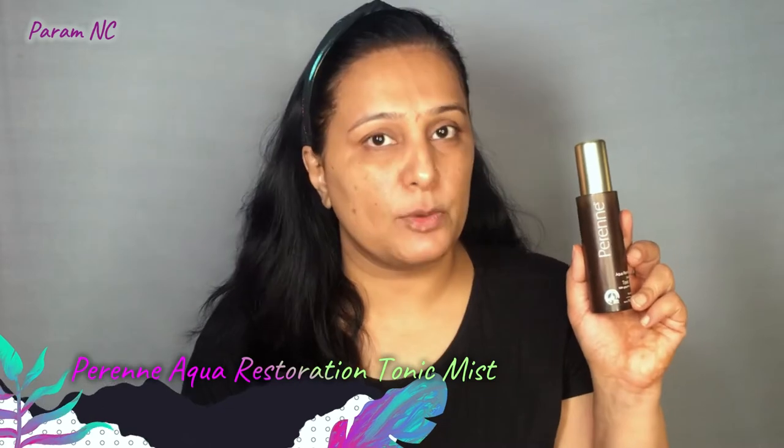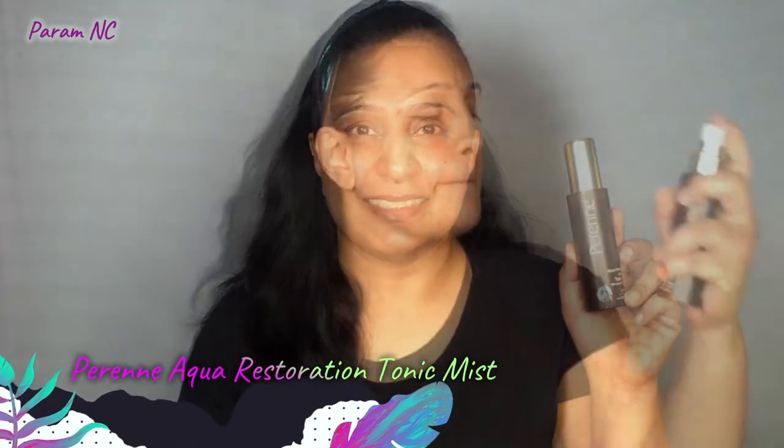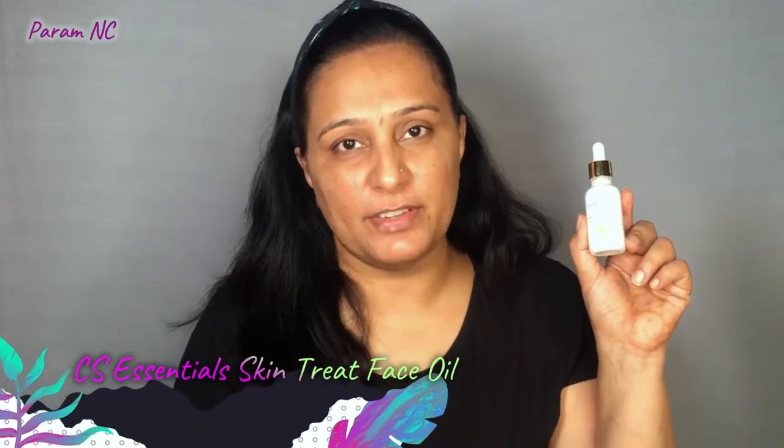As we all know, skin prep is really important before makeup. I have done a cleansing CTM routine and I am now going to apply my toner, using the Perrinee Aqua Restoration Tonic Mist. Today, I am also going to use a face oil — the CS Essentials Skin Treat Face Oil.